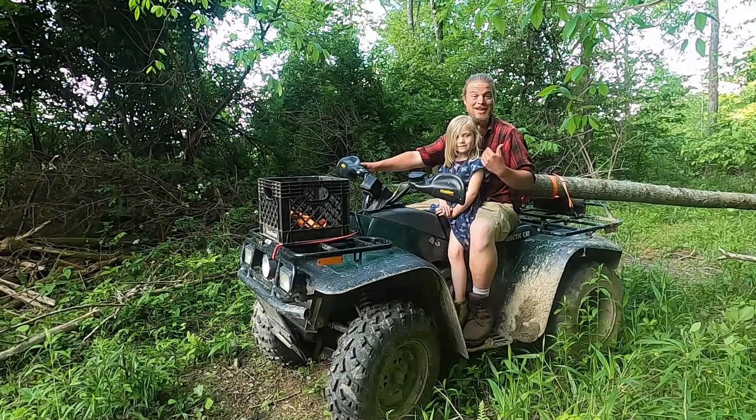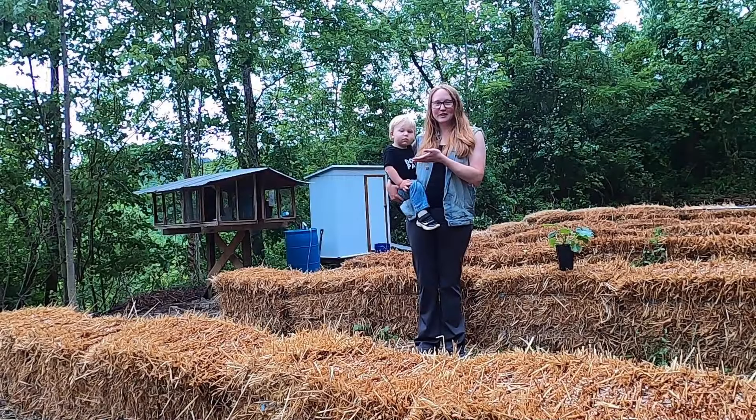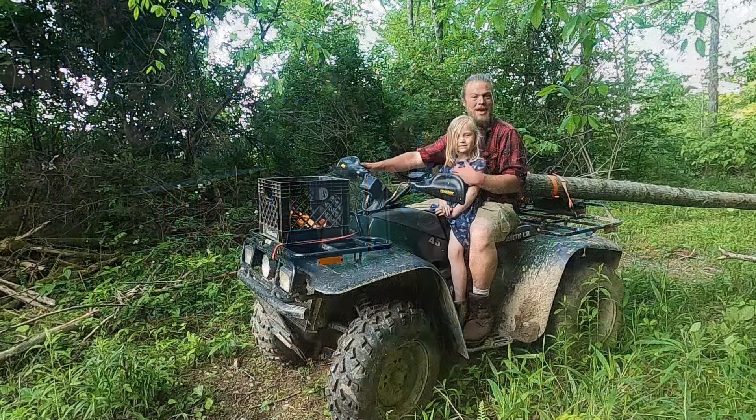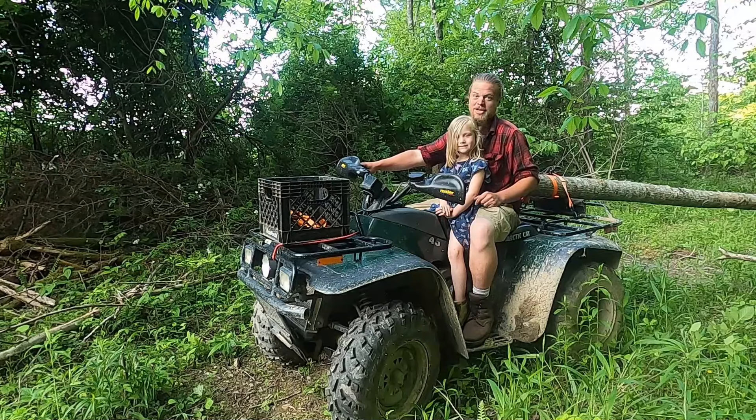I'm Josh, and this is our daughter, Ivy. I'm Celia, and this is our son, Hamish. Here on Steep in the Woods, we live completely off-grid on a 26-acre homestead nestled deep in the Appalachian Mountains. You'll see no fancy stuff here. It's just making do with what you have and what you can figure out.